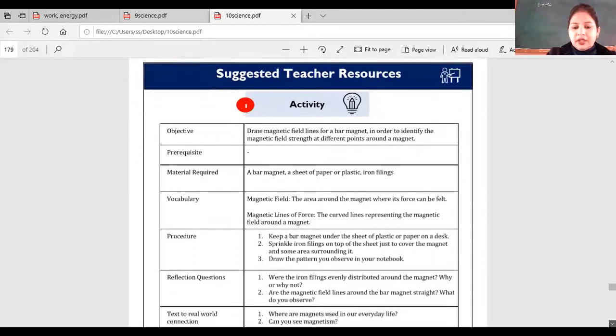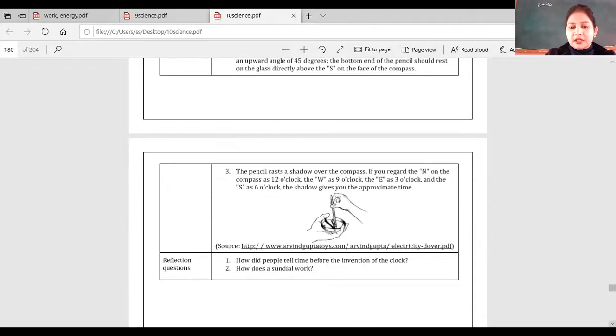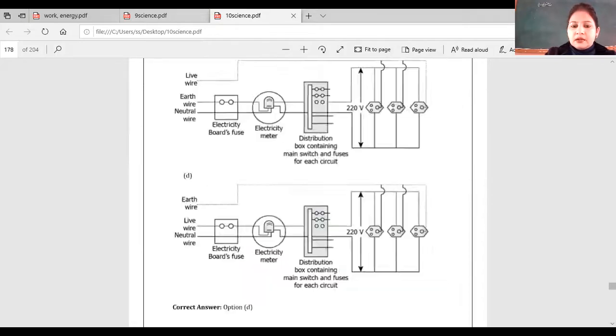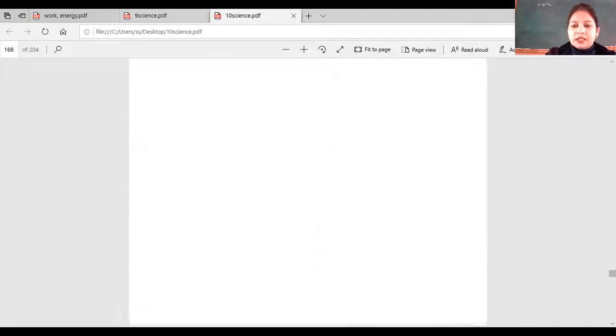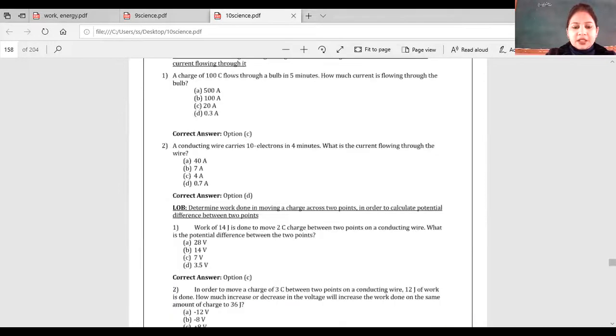So we had the bar magnet activity and the compass activity that Archie performed. Let us now see some questions of electricity that were left.